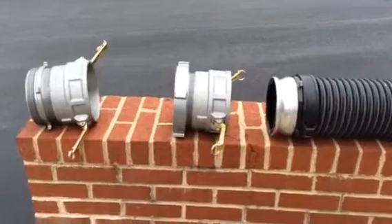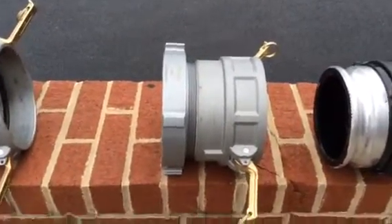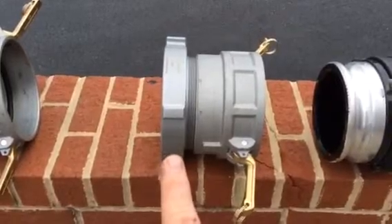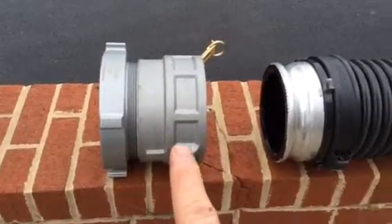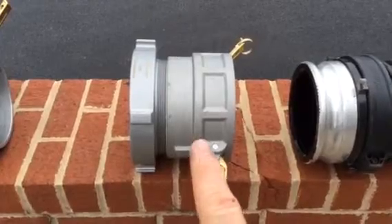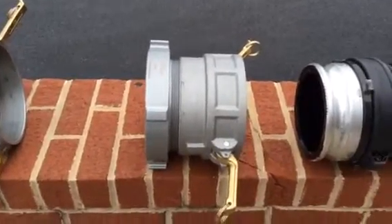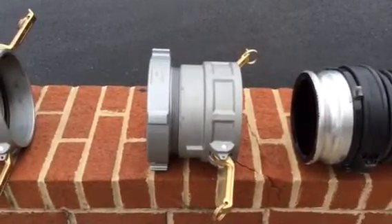This adapter right here allows for a threaded 6-inch NST male — that we would find on many of our dry hydrants — to be connected to the male of the cam lock. So to make that work, we have a female cam lock, 6-inch, and we have a female 6-inch NST. This takes the place of that double swiveling female that we've carried from threaded hose that often would be problematic.